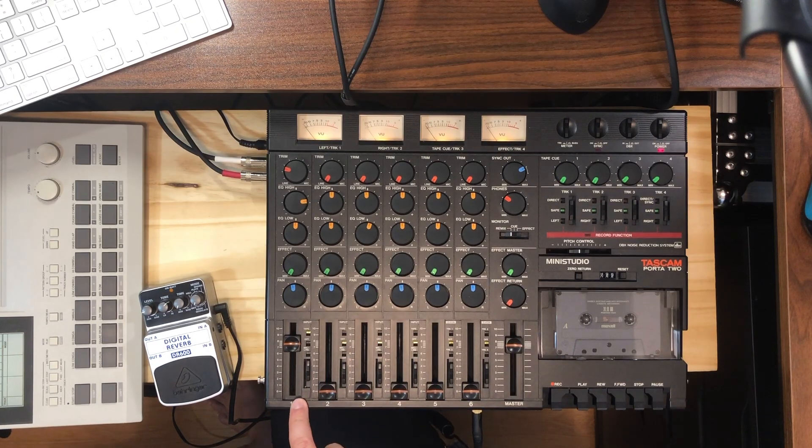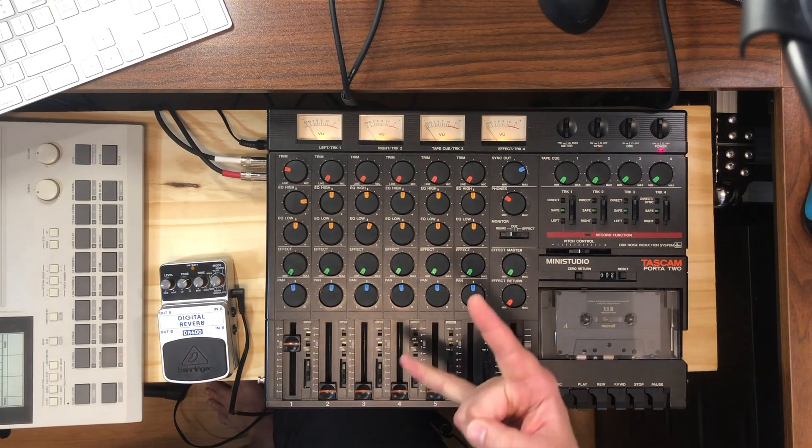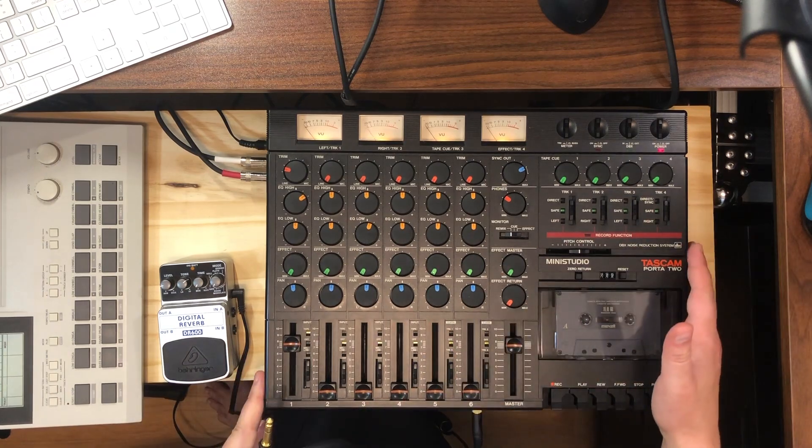I've recorded a dry drum beat here onto track one, with a little bit of tom action. I do think the drum machine and a Porta Studio go together like peanut butter and jelly. But with that being said, that's a pretty dry drum beat. I'm almost always more in favor of dry drum beats, but there are still ways to add ambience, which is why we're here today.